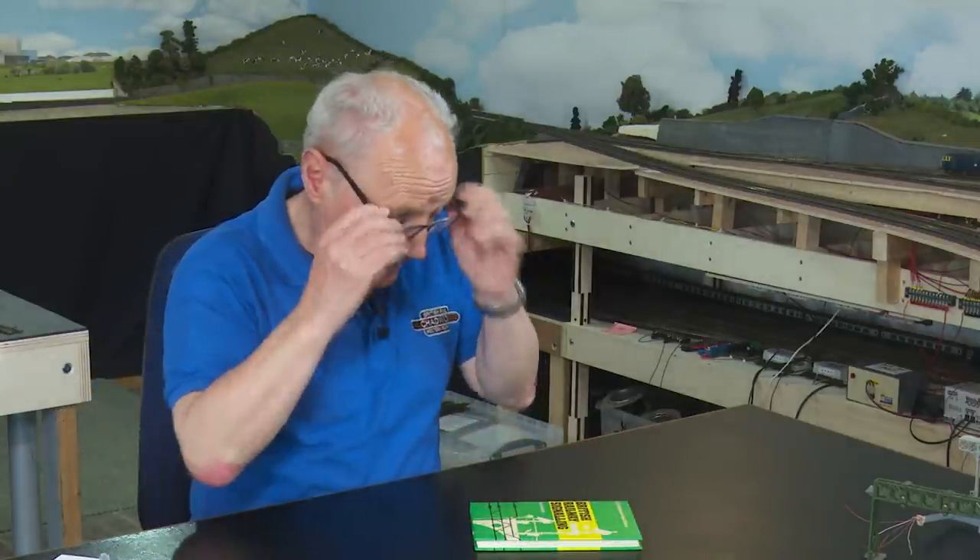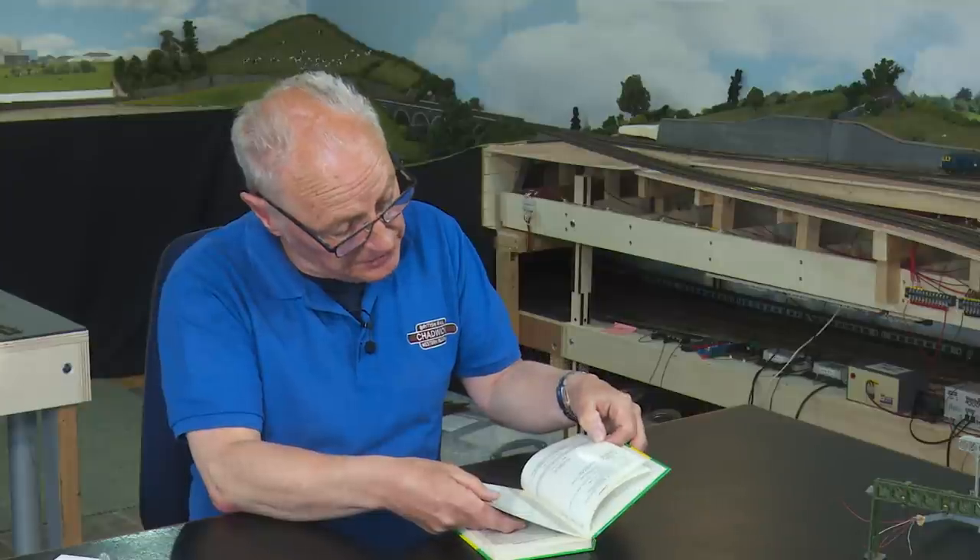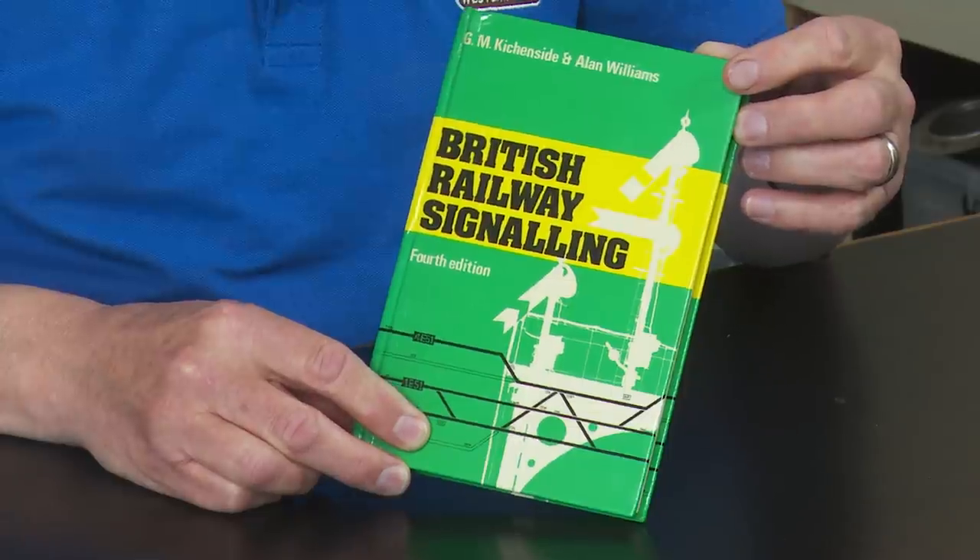Before we start buying signals, it's always worth doing a bit of research. I use this book, British Railway Signalling, fourth edition by GM Kitchenside and Alan Williams, produced by Ian Allan. This is the fourth edition from 1978, and as my layout is based around 1968 to 1975, this book is ideal reference. You can go through and see what suits you, including the regulations on which signals go in which position.